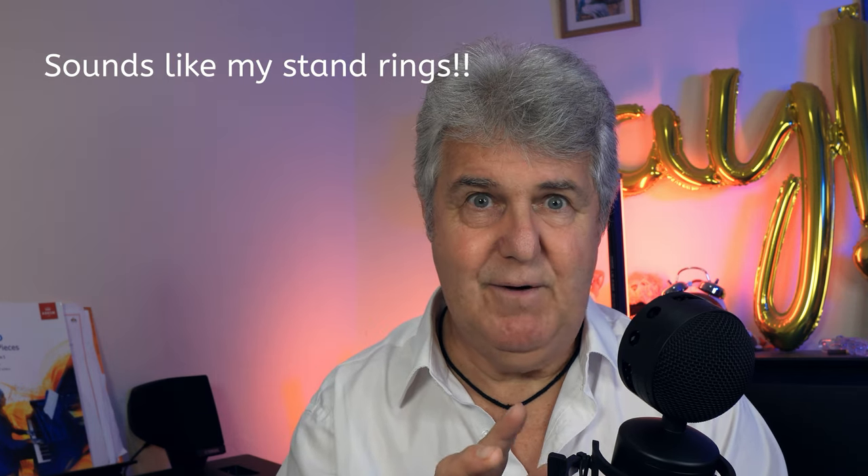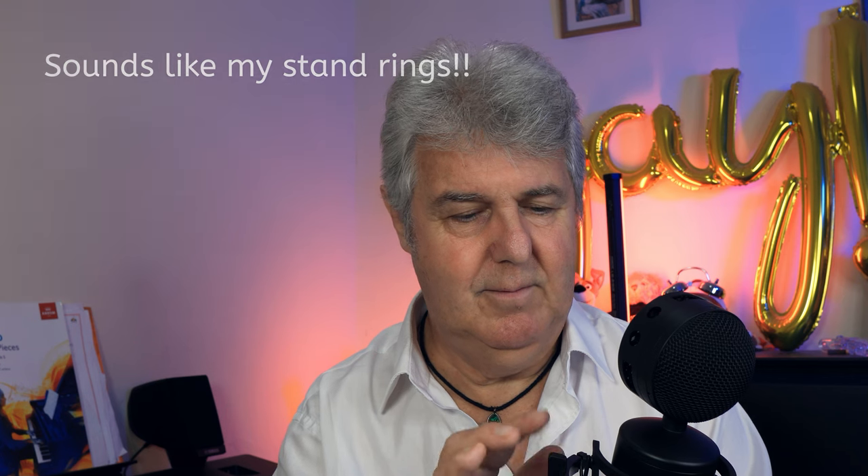So I'm going to test the effectiveness of the mount and how it works. I'm now tapping the stand. Now tapping the mount itself. And just to test the microphone for resonances, here's the body.